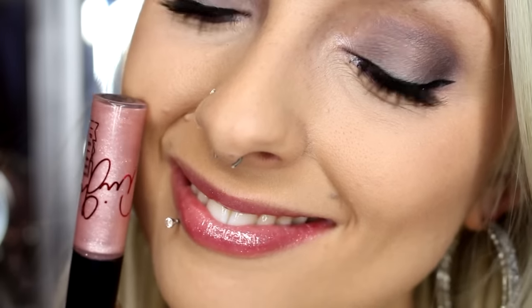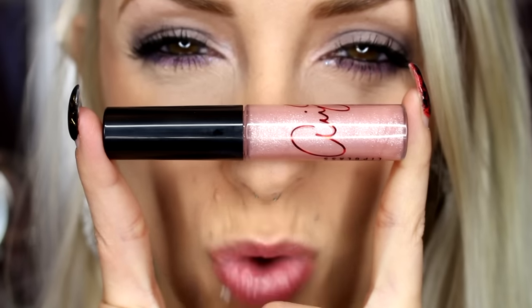It goes on very smooth. All MAC lip glasses are a little bit sticky — they have that stick in them, so if that's not something you like then I wouldn't suggest MAC lip glasses. I personally love that because I feel like it keeps it secure kind of all day. It's like crazy shine — look at that, it catches all the light in all directions and you can see the sparkle in there. This will go over any color of lipstick or if you just want to wear it on its own. Beautiful!